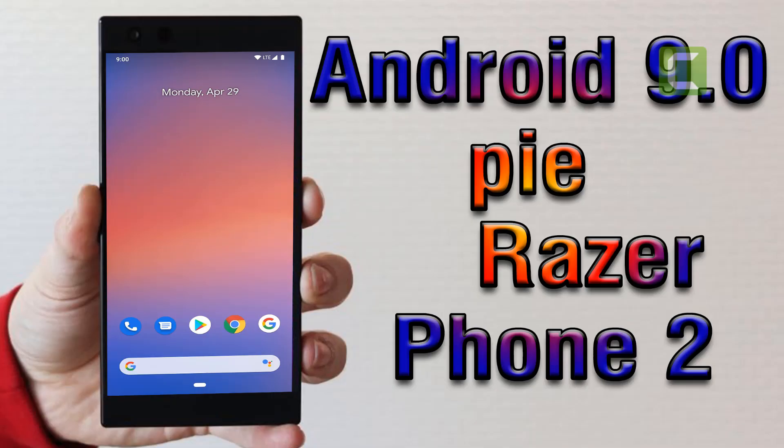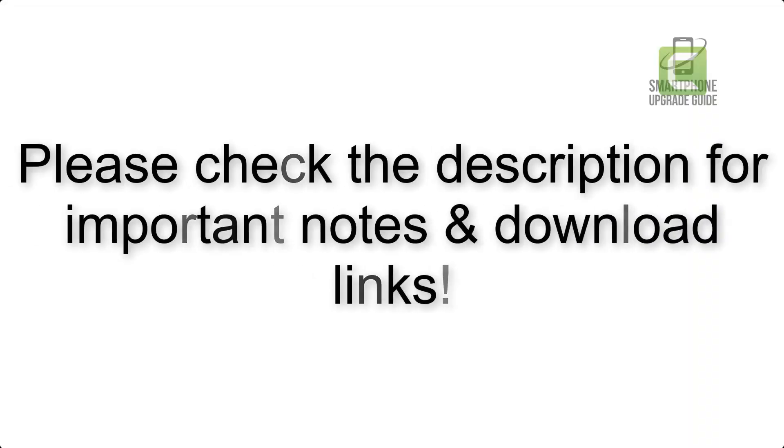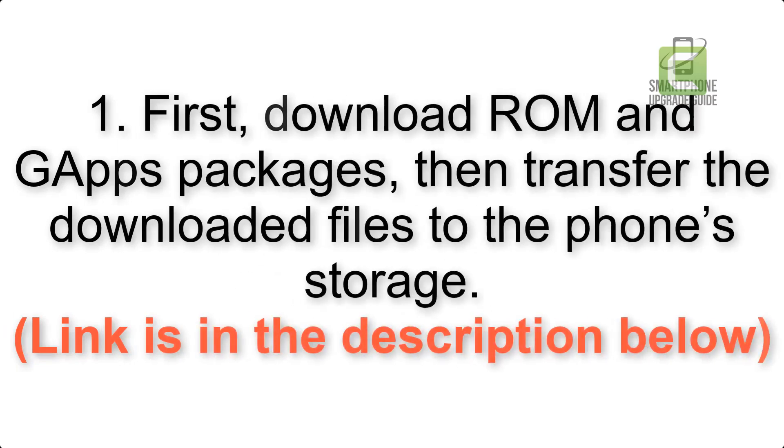Install Android 9.0 Pie on Razer Phone 2 via Pixel Experience ROM. Please check the description for important notes and all the download links. First, download the ROM and GApps packages, then transfer the downloaded files to the phone storage. The link is in the description below.